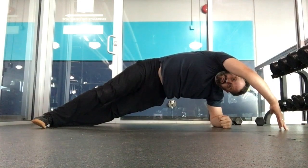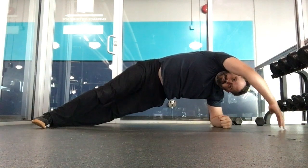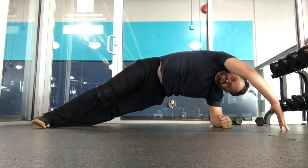Here's an exercise to try for right shoulder pain. I know it seems odd to be doing a side plank for shoulder pain, but often right shoulder pain is caused by tightness in the right side, either through the right ribs, the lat, or the lower back.